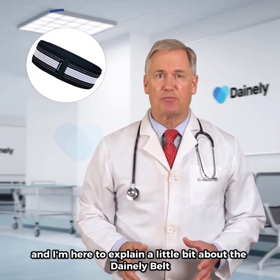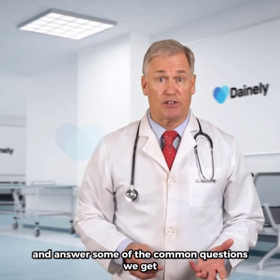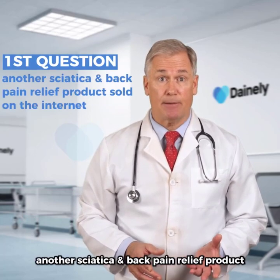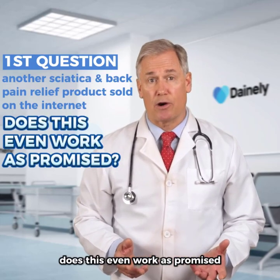I'm from Dainley, and I'm here to explain a little bit about the Dainley belt and answer some of the common questions we get. First question: another sciatica and back pain relief product sold on the internet — does this even work as promised?